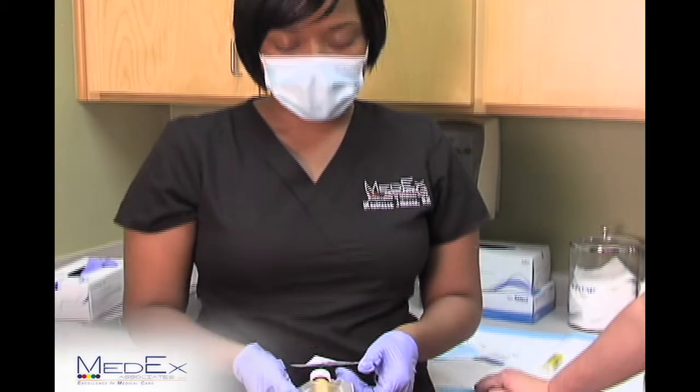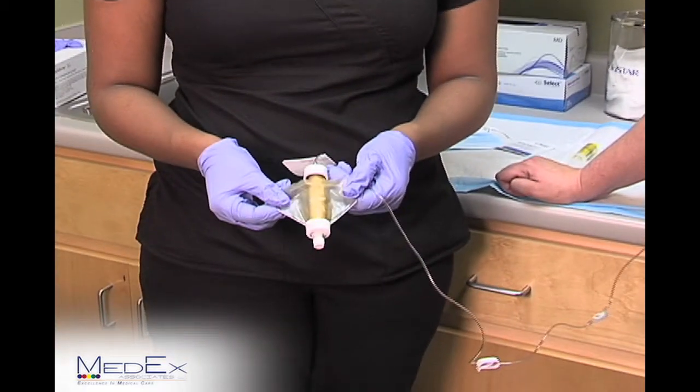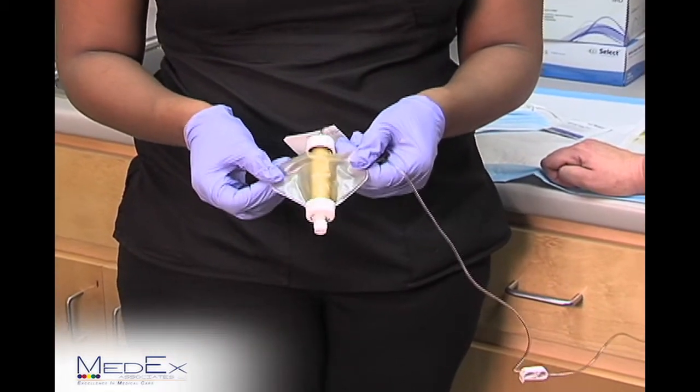Your infusion will take anywhere from 30 minutes to an hour depending on the dose of your antibiotic. Once your antibiotic is complete, your infusion pump will be completely empty.